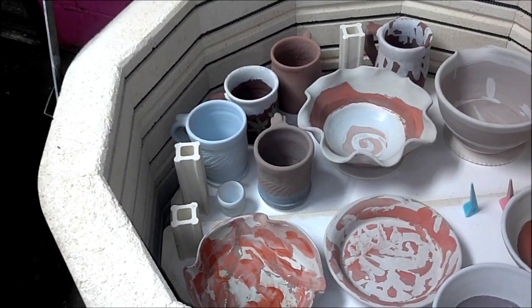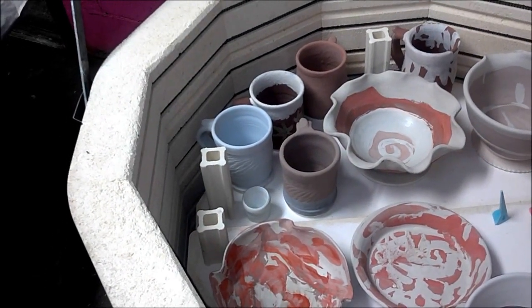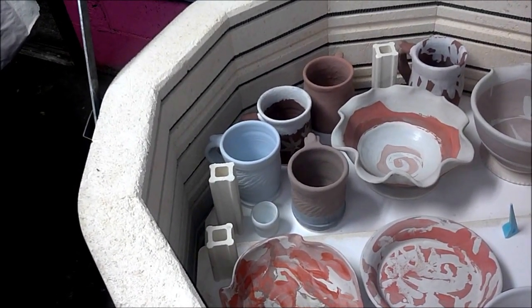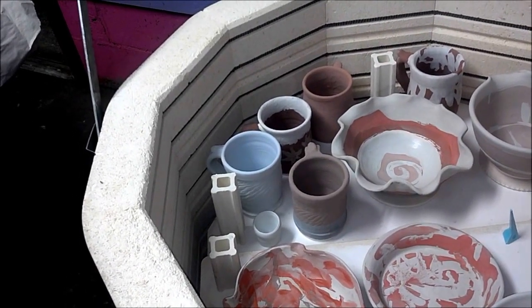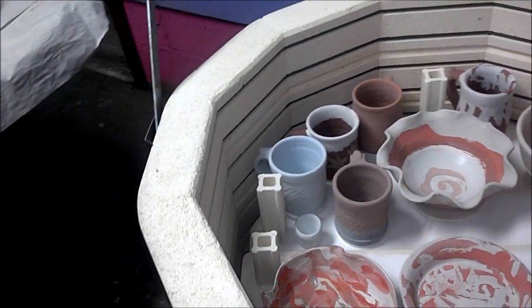I've got some cups that are black as far as a base color. On top of those black cups, I have one that's got three coats of gunmetal green, one that's covered with red gold, one that has a dip of chino, and of course I've got one that has four coats of blue rutile.